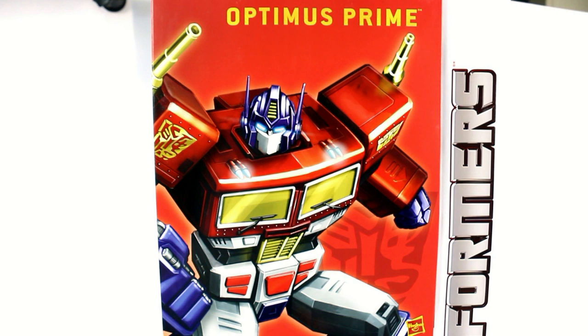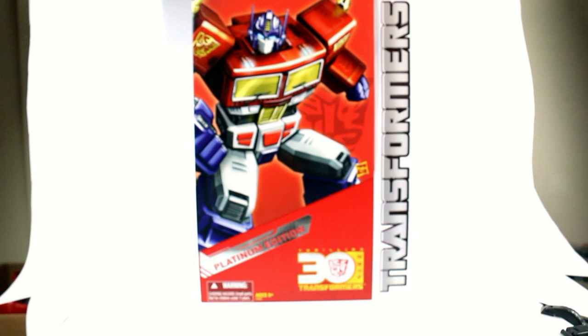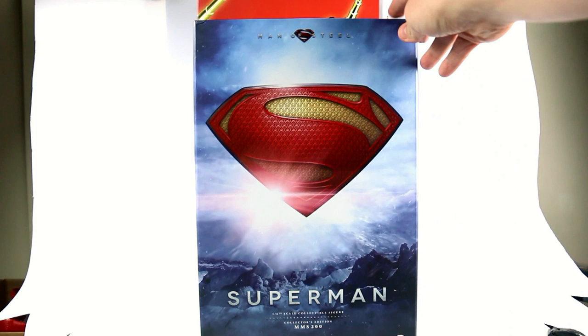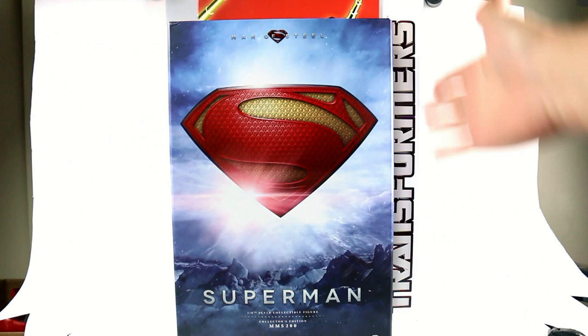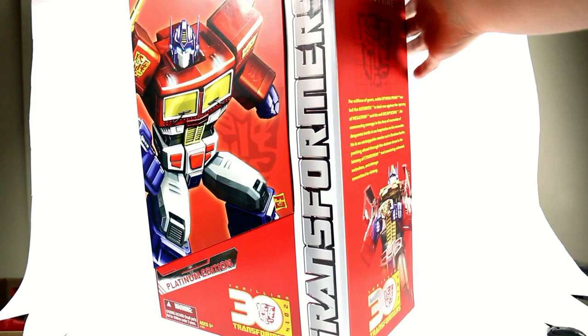This is Optimus with another video review, and today we're going to be taking a look at the new Transformers Year of the Horse Platinum Edition Masterpiece Optimus Prime. This box is huge — this is my new review area and for comparison, here's a Hot Toys box. It's bigger than a Hot Toys box; it sticks out on the side, the top, this thing is just bloody huge.